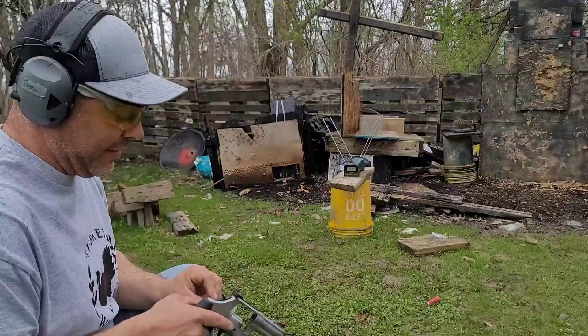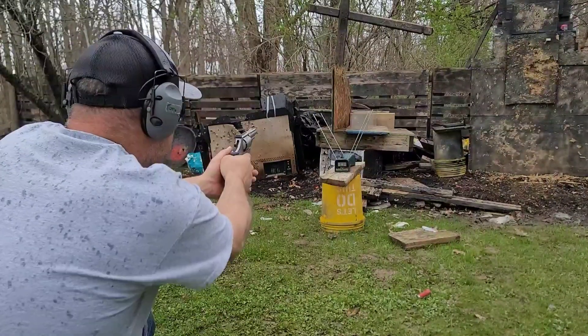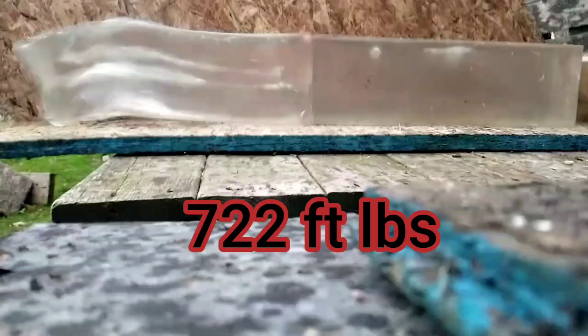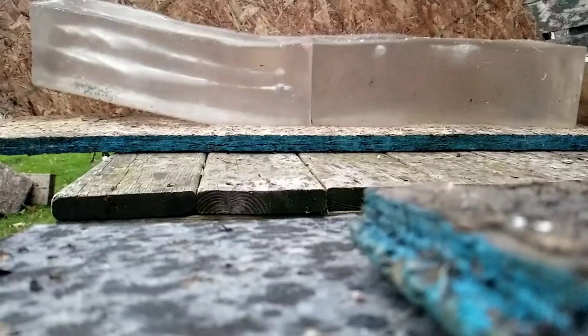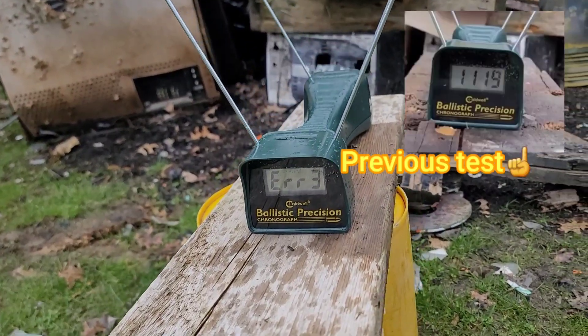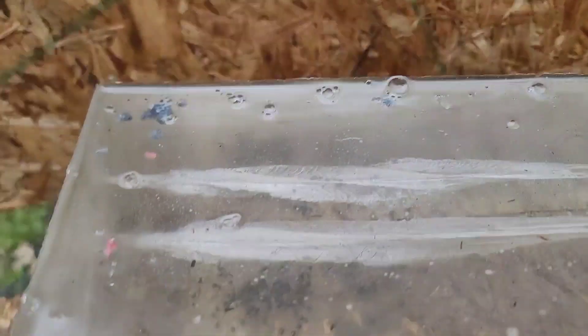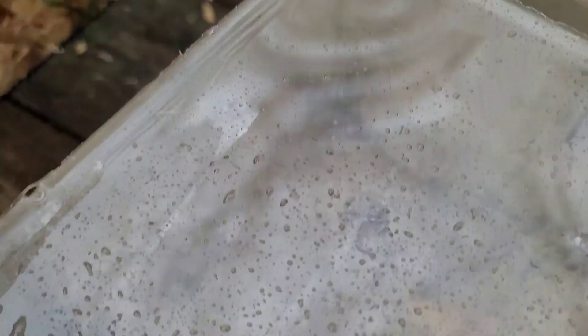9mm was nice — let's see what the .44 Magnum does. We're 10 feet off the gel and 5 feet off the chronograph. We have an error on the chronograph — sorry about that, it's raining, probably what happened. There's the 9mm, there's the .44. Surprisingly, side by side, it's pretty impressive that the 9mm is holding its ground against the .44 Magnum in wound channel and depth. It turned around just like the 9mm — obviously a bigger bullet, but it landed at right about the same place.